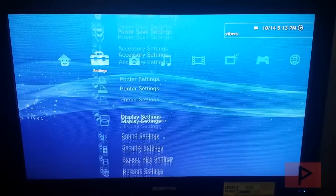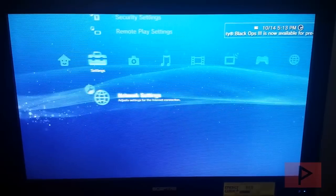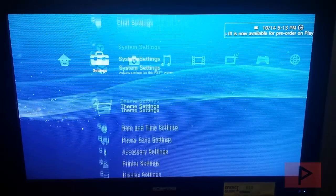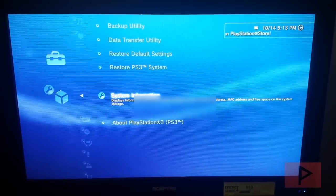First thing you want to do is make sure that your system is online — go to network settings and make sure your internet connection is enabled. Just to show you my system settings real quick: I am indeed running 4.76 and this is CFW Rebug.